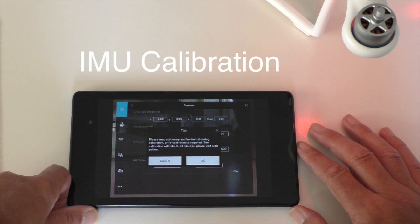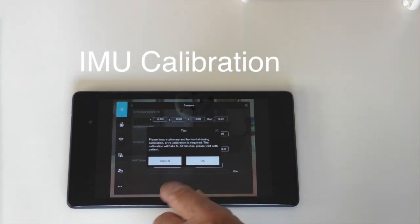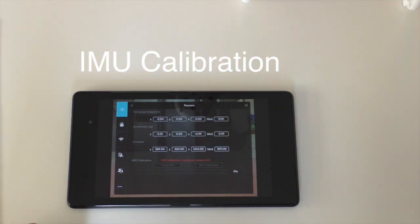It says: please keep stationary and horizontal during the calibration. It will take 10 to 15 minutes, so I'm going to make sure everything's on a nice flat table. It says: please keep the aircraft stationary and horizontal or it should not fly well, and redo advanced calibration. Basic calibration will start automatically after advanced calibration is finished. I press okay and now it says in red letters: IMU calibration in progress.